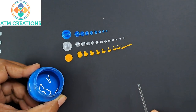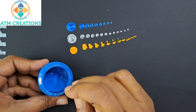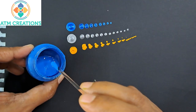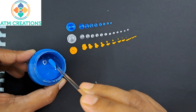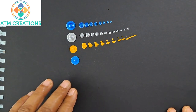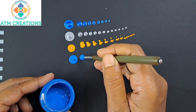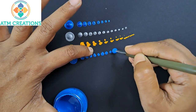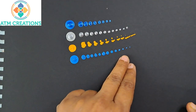Now I'm going to show you a creamy consistency in a normal acrylic paint — this is light blue. See, when I pick up the paint it creates a small kind of mountain and then goes down slowly, which means the paint is creamy in nature. This creamy consistency is perfect for dotting and also for walking the dots. Now I'm going to keep a dot with this paint — see how beautiful this dot is. Now I'm going to walk the dots. Walking the dots also comes out perfectly.